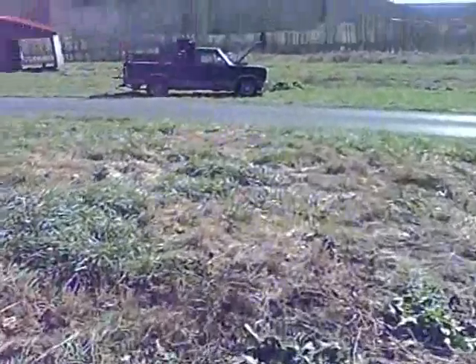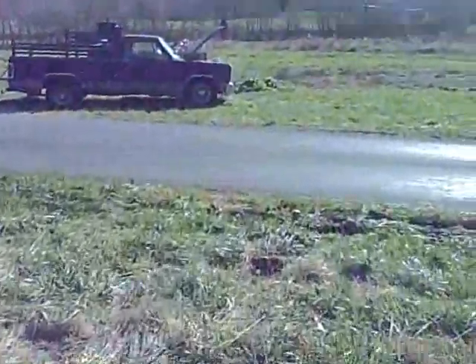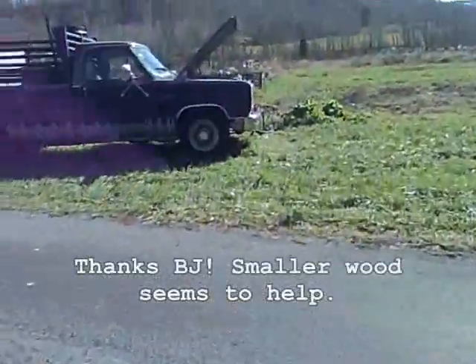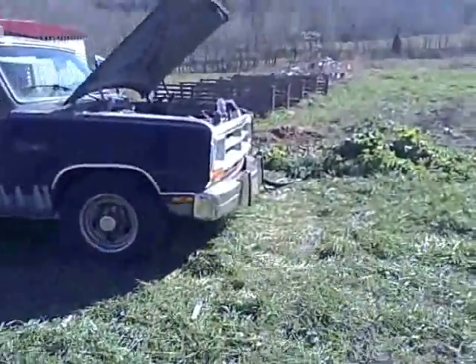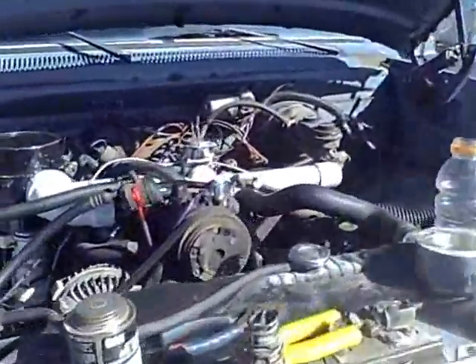On the suggestion of Mr. Sheltrone, I put in much smaller chunks than I had been using, and now the truck will idle. I left it idling while I went up to the house to get the camera, and it's just sitting here idling along.